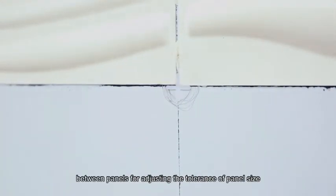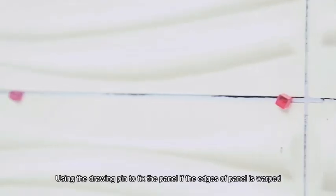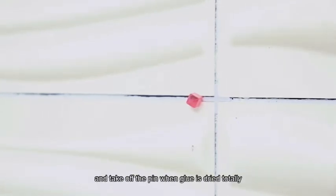Normally, leave 3mm seams between panels for adjusting the tolerance of panel size. We recommend using tile crosses of 3mm to ensure the consistency of the panels. Use a drawing pin to fix the panel if the edges are warped, and remove the pin when the glue is completely dried.